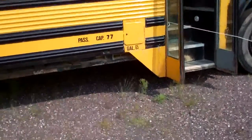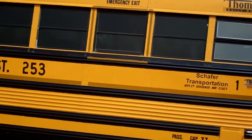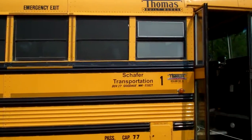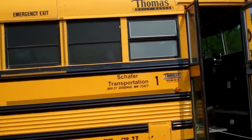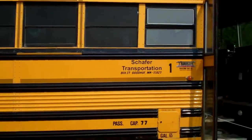It's a 77-passenger bus, but if you look, there are 12 windows. I was told originally it's 6 people per window, so let's see — 12 times 6 is 72.